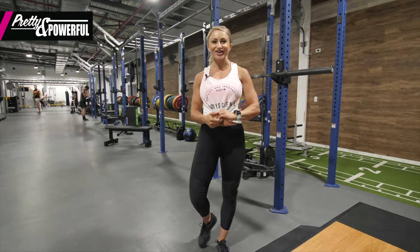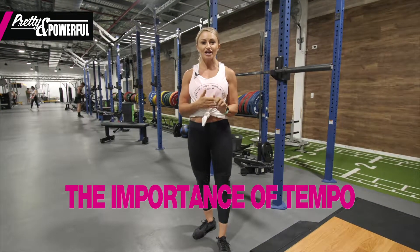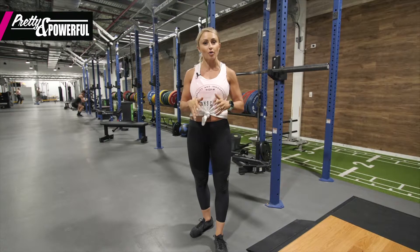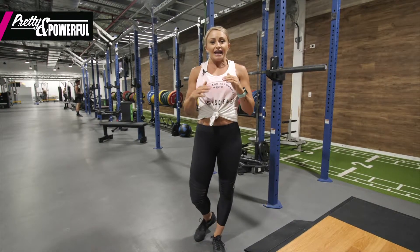Welcome back to Pretty and Powerful, guys. It's Nicole here. On today's episode we're going to talk about tempo in our squats. Not everybody's always comfortable, especially at the start, with throwing on a whole heap of weight, but it doesn't mean we can't mix it up.